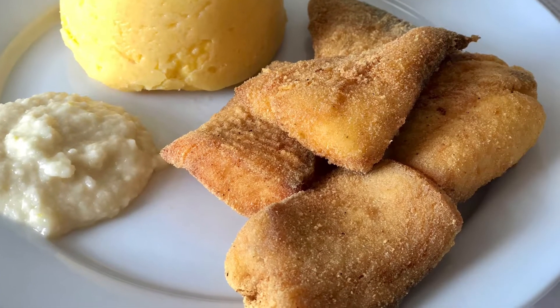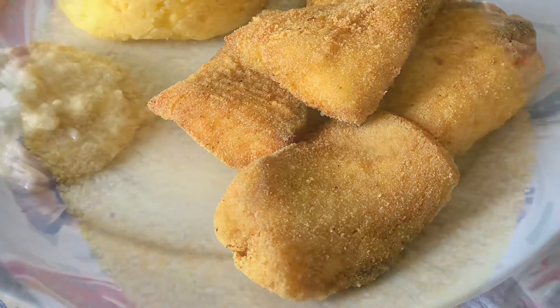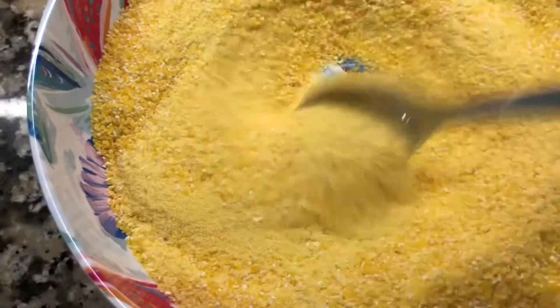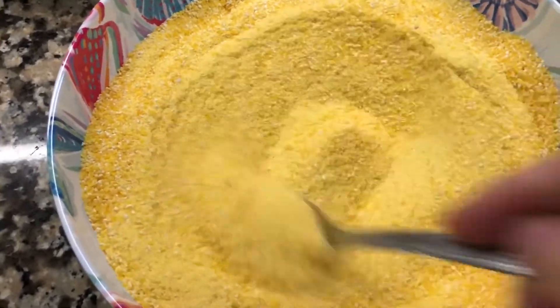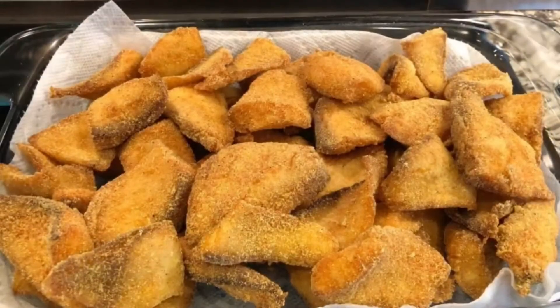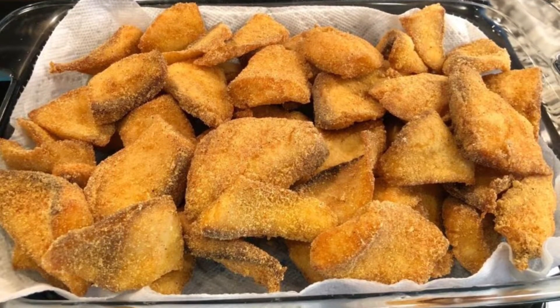Here is a closer look at the texture of the fried fish in cornmeal. As I said, you can use any cornmeal you have — you can even combine cornmeal with different grinds. Here I have some fish fried with a cornmeal with a medium grind.